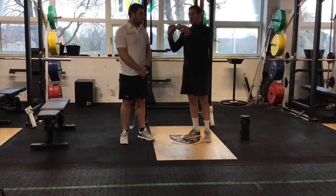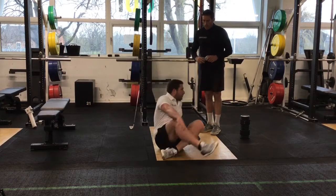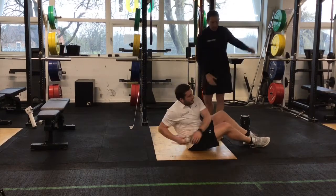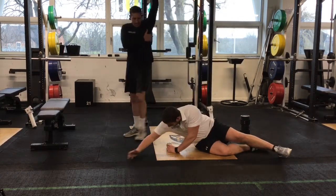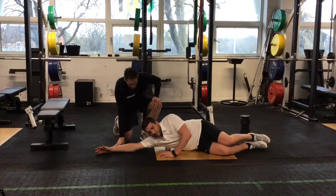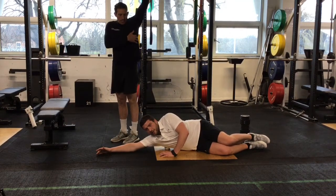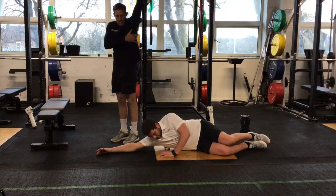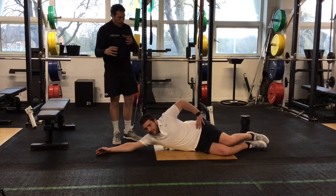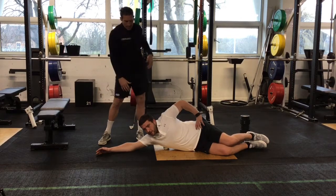First things first, we're going to use what we call a peanut. I'll ask Jack to lie on the floor and we're just going to put it right on his lats. Jack's going to lie on his side, get the peanut, and place it under his lats with his arm outstretched above his head and thumb up to the ceiling. In this position, I just want Jack to rock backwards and forwards, starting with the peanut just level with the bottom of the shoulder blade. We're going to work all the way up into the armpit, just trying to improve the blood flow into that muscle and get it a bit more malleable, which will give you the ability to stretch and turn in your backswing.